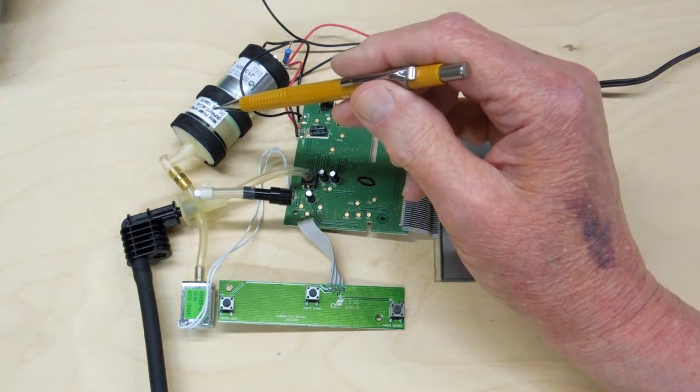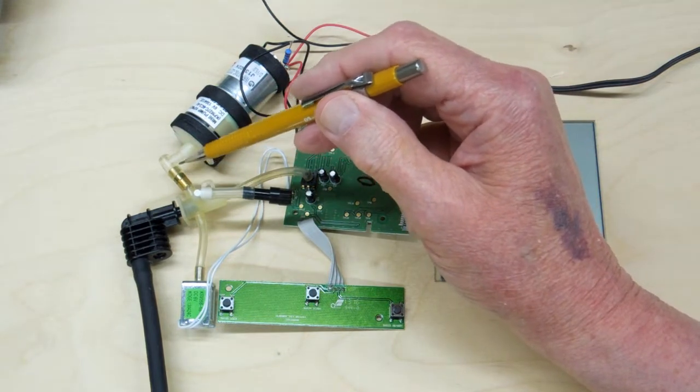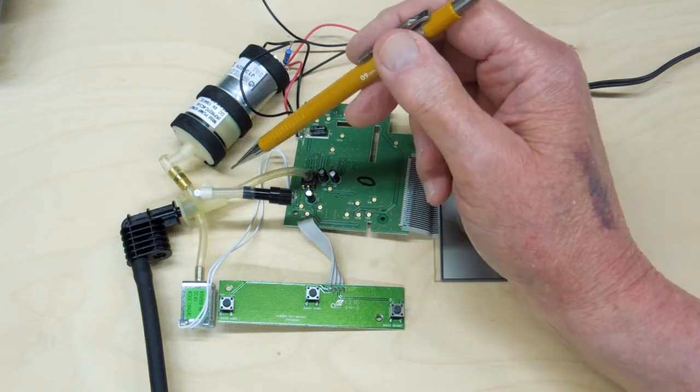The air pump runs like crazy if it doesn't have this little orifice in here. That orifice puts back pressure on the pump to get a more even air supply to the pressure cuff.